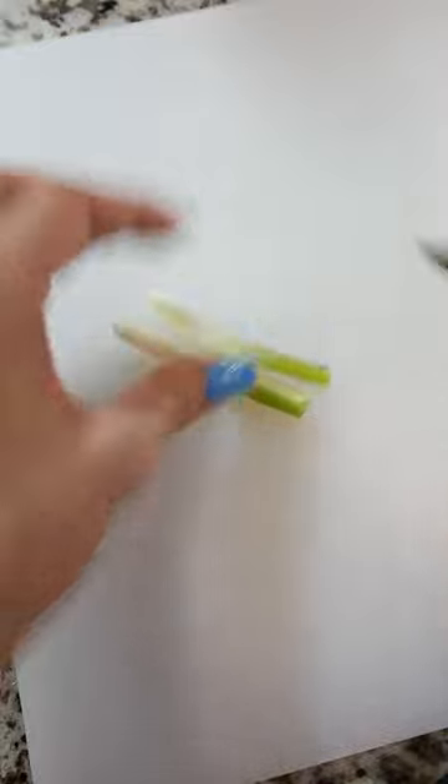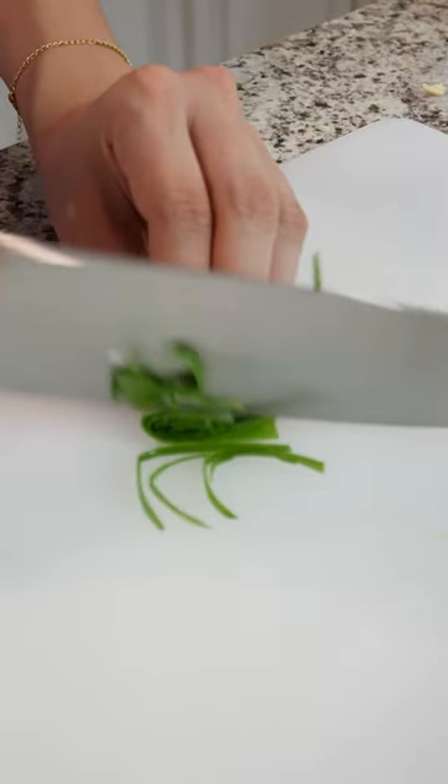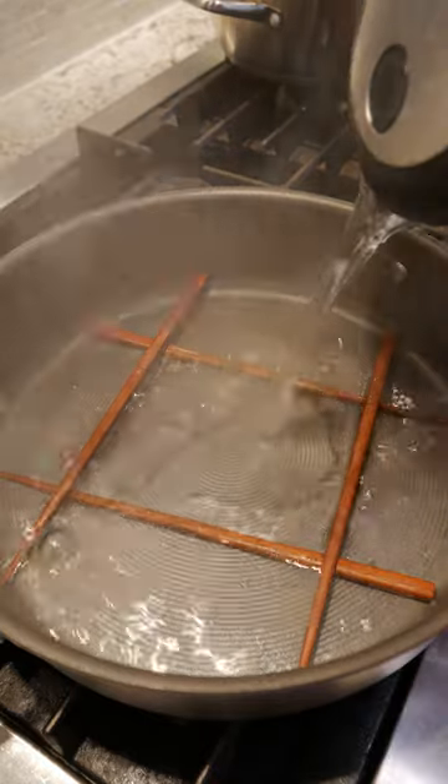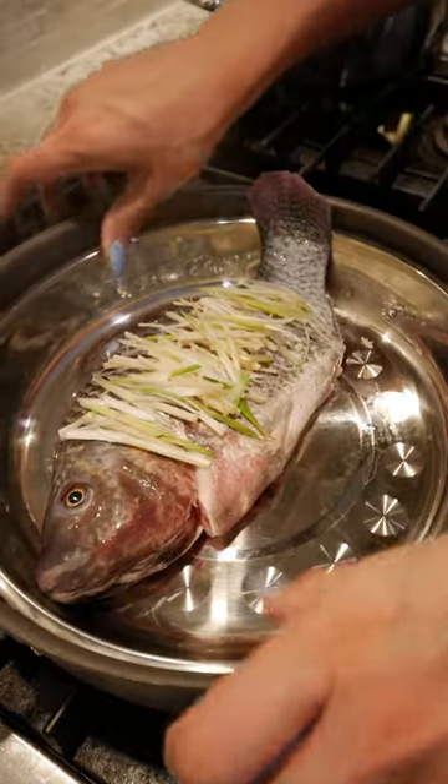I scattered some ginger and the white part of scallions on top, then set the green parts aside in some ice water to curl up. And by the way, this is a little chopstick trick for steaming if you don't have the proper equipment.